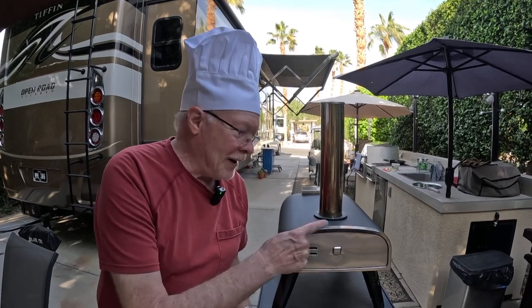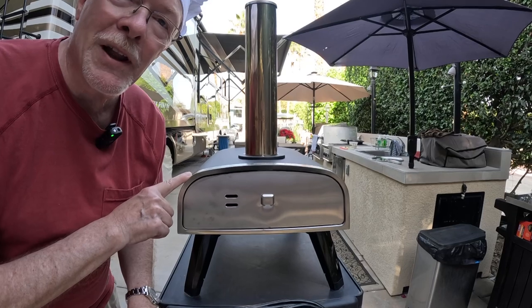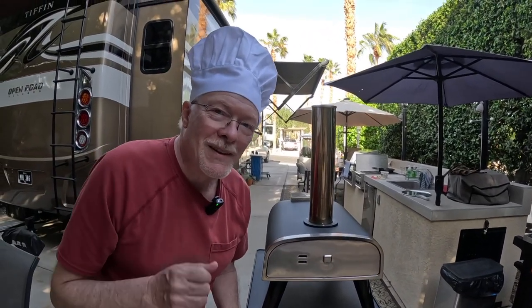Hi, welcome back to our channel. Today we've got a special treat for you. We have a little pizza oven — wood-fired pizza. Who likes wood-fired pizza? I know I do.